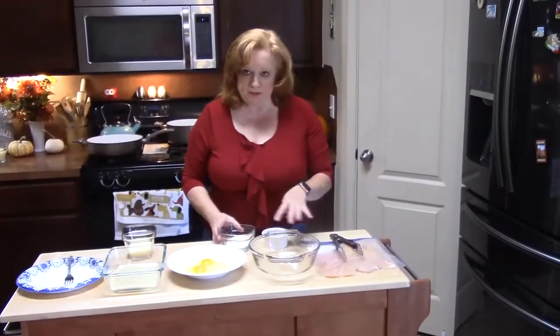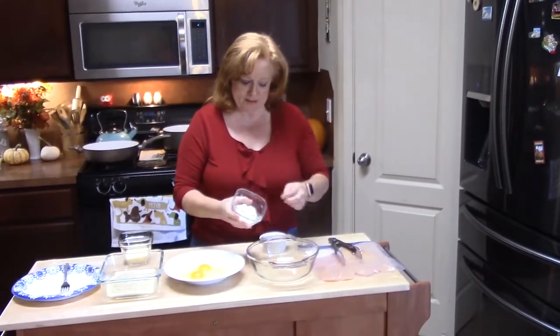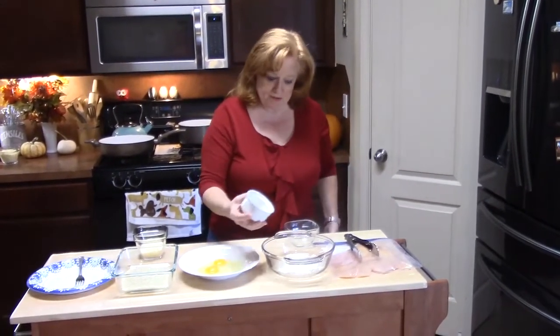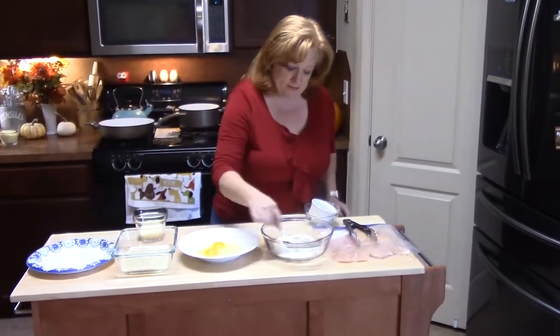I'm going to start building my dredging station. In my first dish, I'm going to add a quarter cup of flour, one teaspoon of salt, and half a teaspoon of pepper, because we want to flavor our chicken. I'm going to go ahead and just stir that up a little bit.